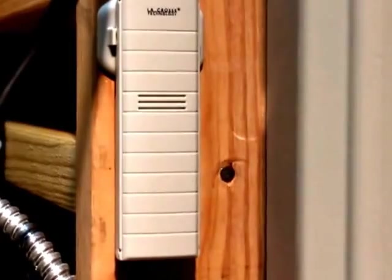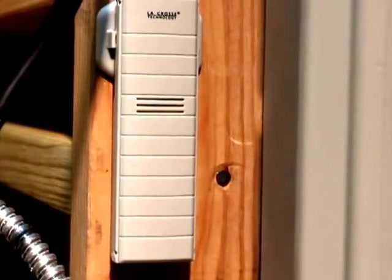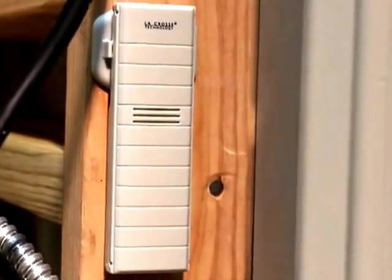Up here I have a remote temperature sensor. In the house I'll have a display so I'll be able to keep track and monitor the inside temperature of the shed.